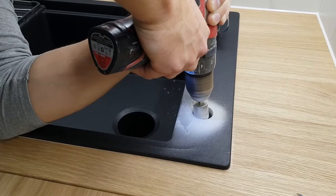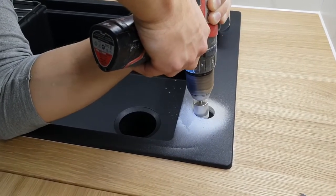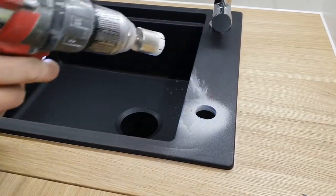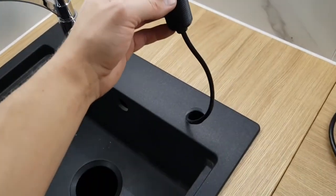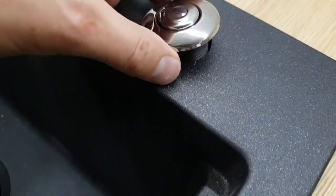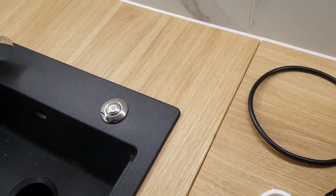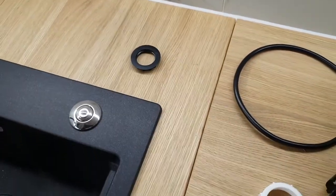Как только мы выбили отверстие, сразу же подравниваем его с помощью напильника ручного, либо же, как на видео, с помощью шуруповерта и коронки. Как только подравняли, сразу же устанавливаем нашу кнопку. Как видим, она заходит плотненько и красиво, занимает свое положенное место. Снизу закручиваем пластиковой гайкой.